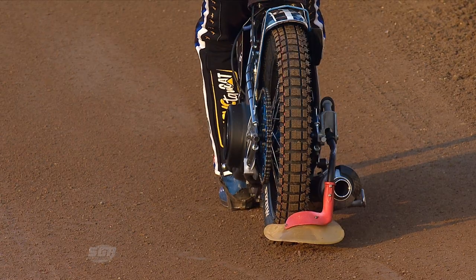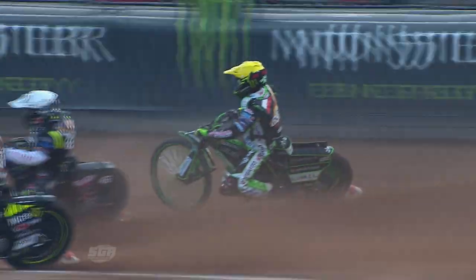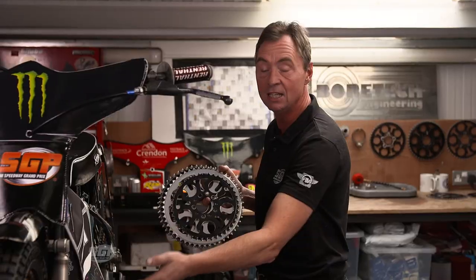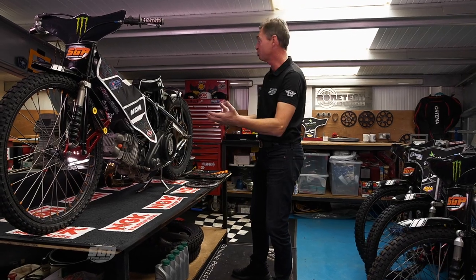If it's been red hot — we've had a heat wave recently — conditions would be slick with no grip on the track at all. That's when you would reduce the size of the sprocket, and the reason you would do that is that the engine won't be over-revving. If you're over-revving out on the track, you're getting too much wheel spin and you're not generating enough speed — that's not what you want. You're going to be very vulnerable.